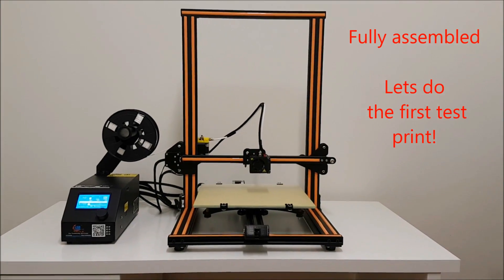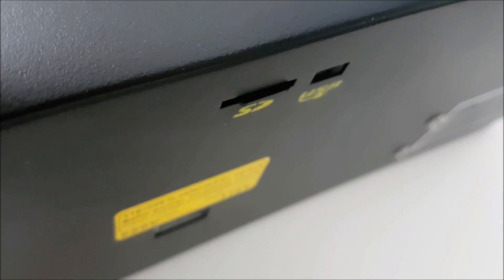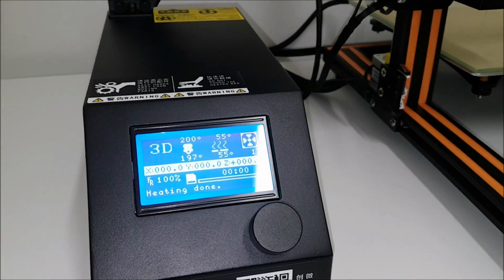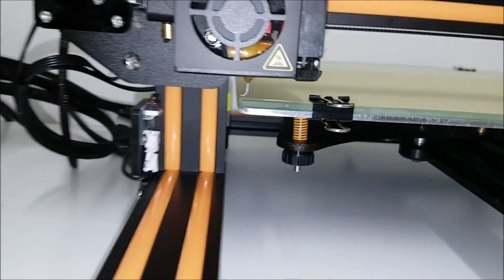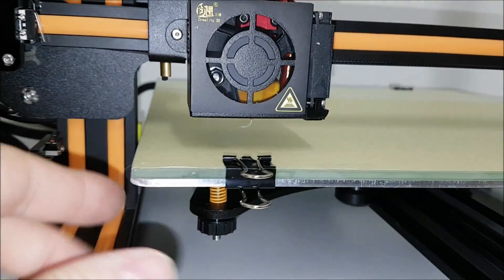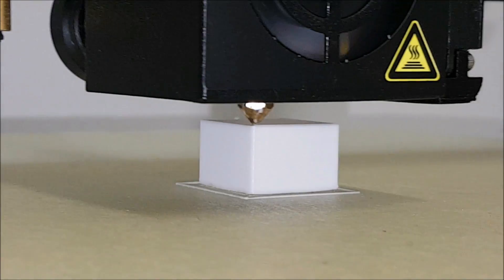Alright, fully assembled — let's do our first test print. My first test print is always a test cube: 20 by 20mm, 0.2mm layer height, 2 perimeters, 0.5 wall thickness for a 0.4mm nozzle. That gives you a pretty good picture of how your prints will look.